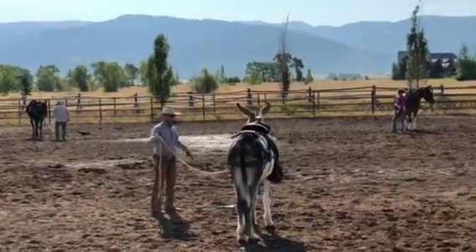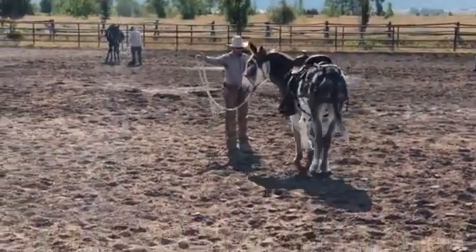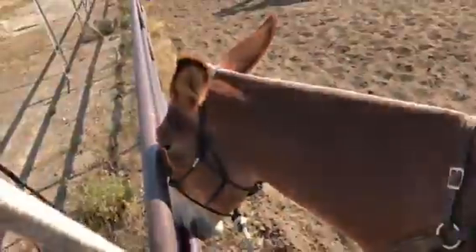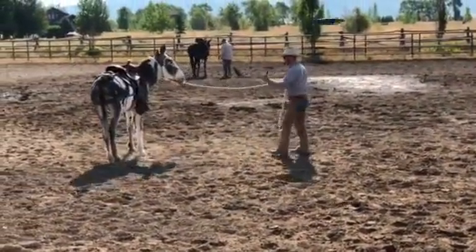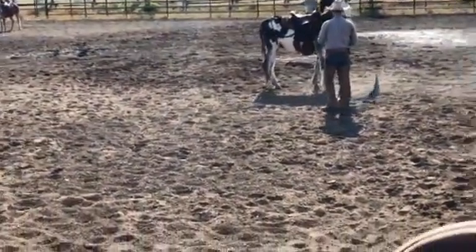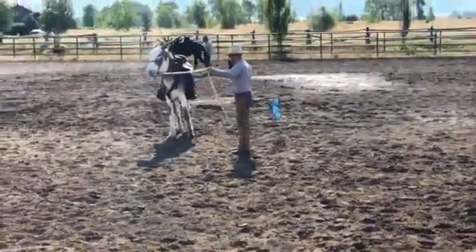Let's go to my right — I give him a good deal. He thought about it, there you go, keep going. He wanted to go way out there, so before he finds the end of that lead rope, I'm going to help him know where those boundaries are. I don't wait for him to get clear out and pull on me. Let's go this way — good, there you go, keep going.